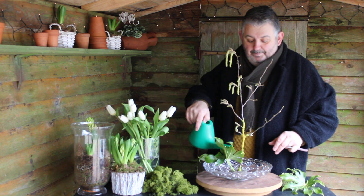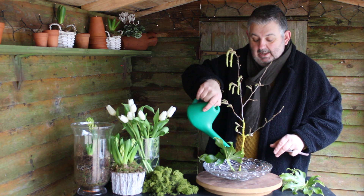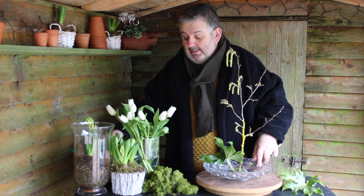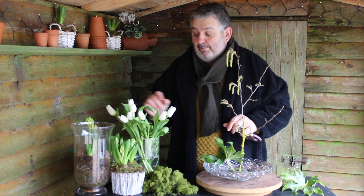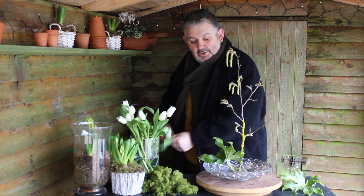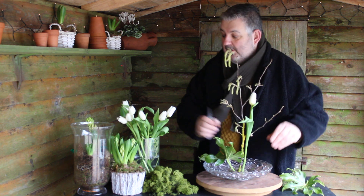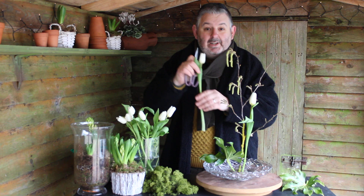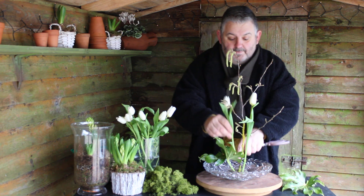Better add in some water and make sure that the pin holder is covered, and that the water doesn't disappear or get used up by the foliage and plants that you're using. And now a couple of these white tulips — white and green is such a wonderful combination, a clear crisp look for this time of year.